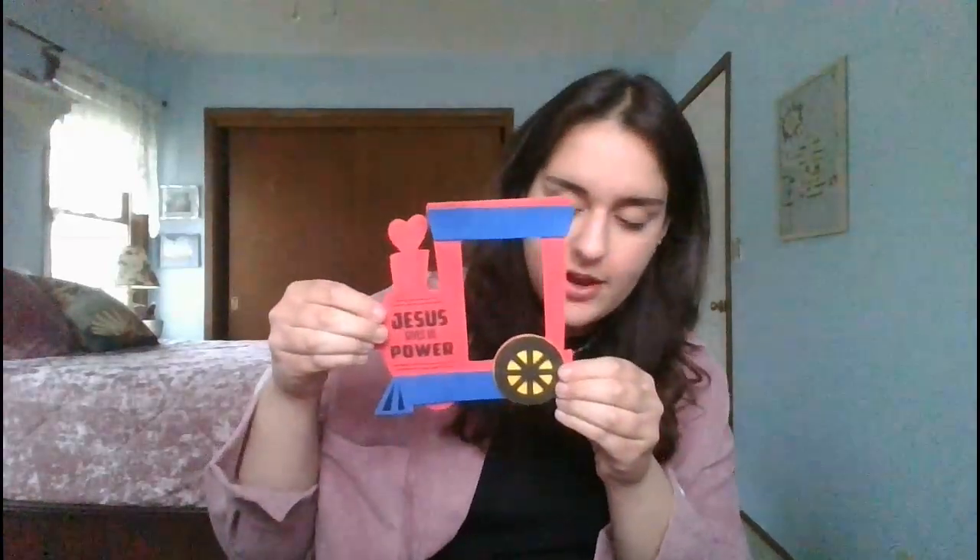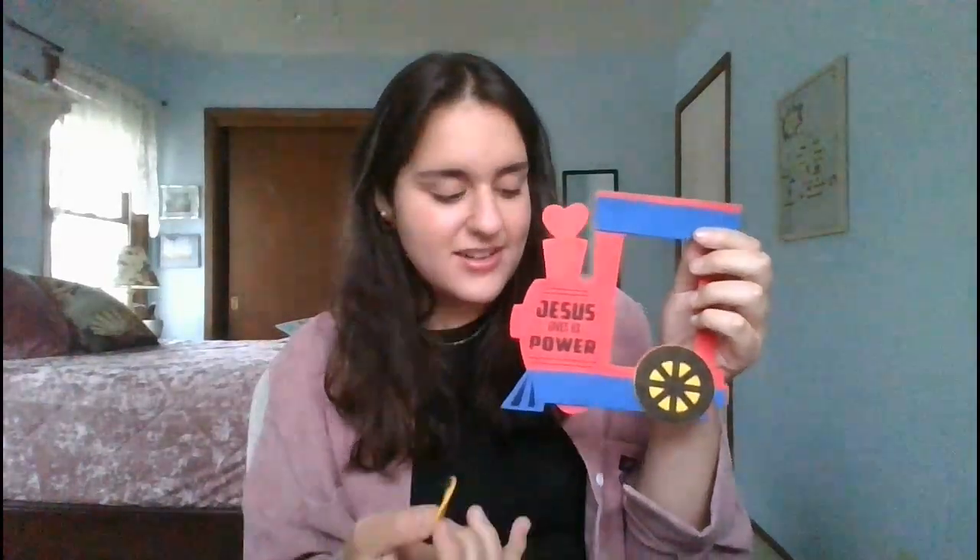After that you can put on your wheels so that your train can go. You've got a big wheel — can you tell me where that one goes? You're going to put it right up here where there's the big circle piece, and make sure it's really stuck on there. Then you've got one more wheel, and you're going to put it right up there.